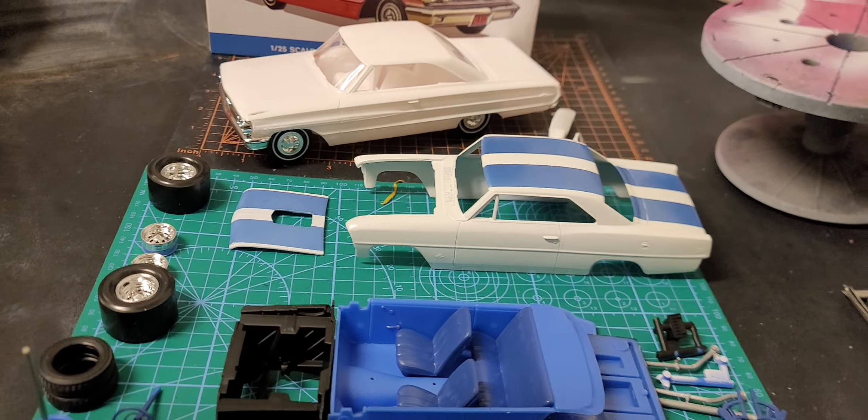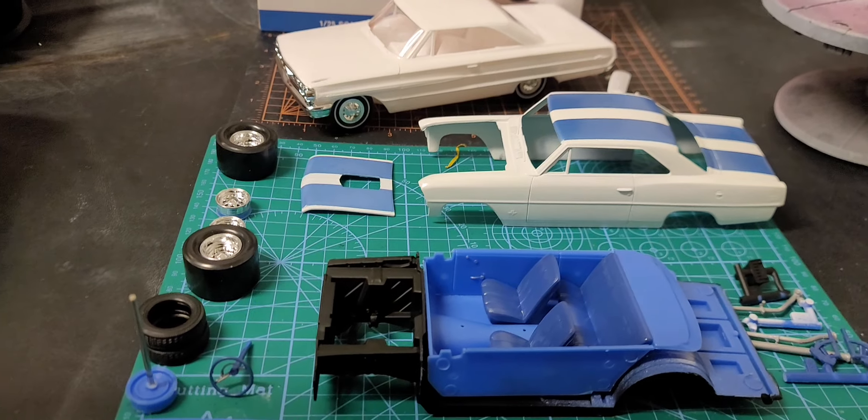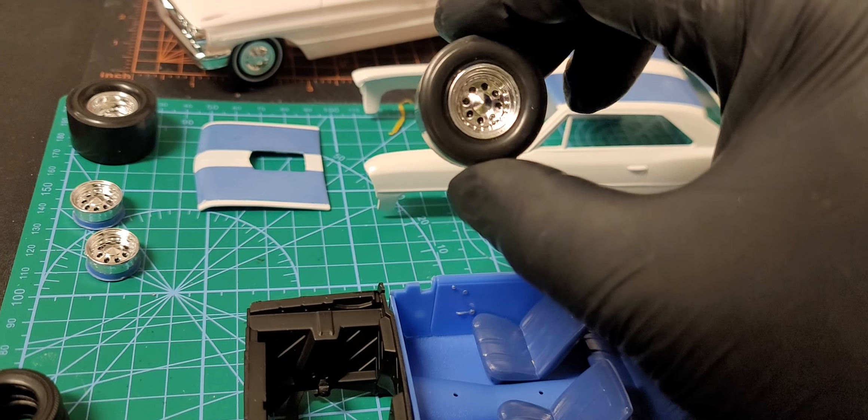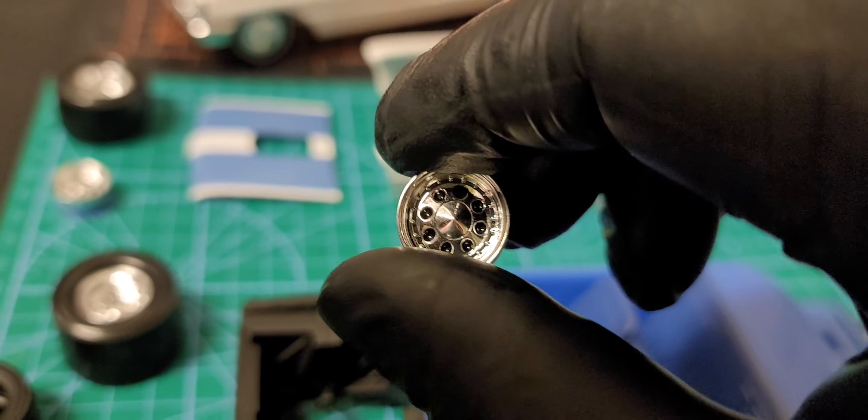I'm going to respray the hood because it's not as dark as the rest of it, so I may redo that. I got my wheels done with drops of Tamiya black accent in the middle — I may have to put another drop or two in there.